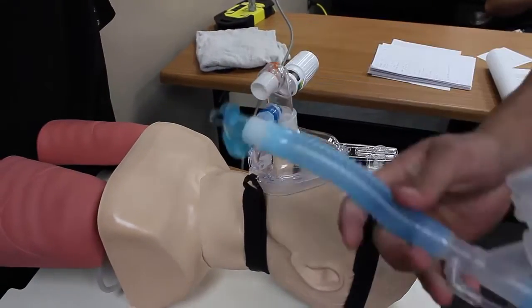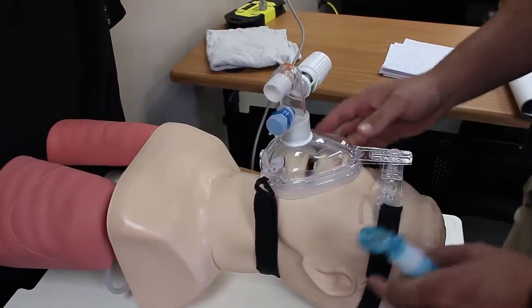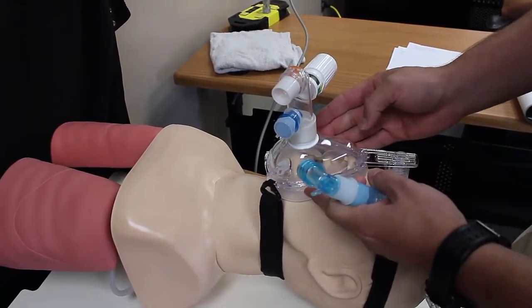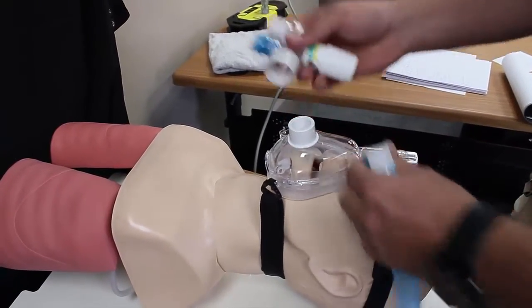We are now hooking up our Allied Ventilator to the BiPAP CPAP mask. Here we have a Suwannee County Fire Rescue EMS CPAP mask and I have to end up taking the extension piece off the mask.